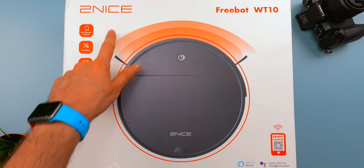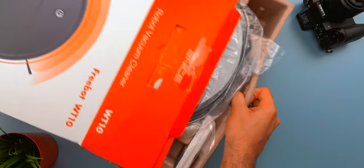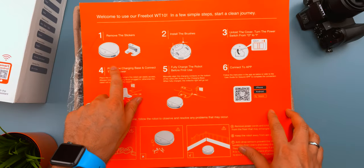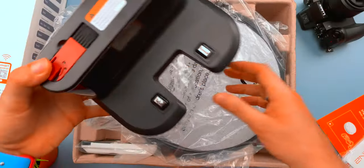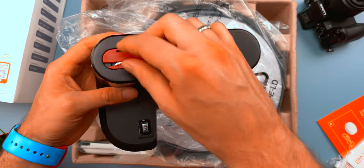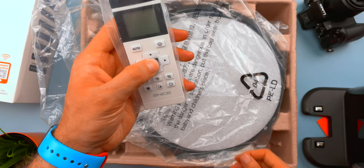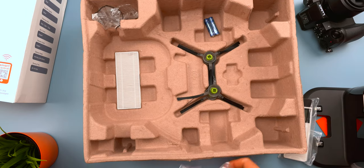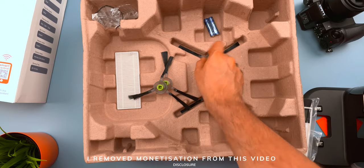The product comes in a nice white and orange box. On top you can find a pretty clear instruction card that shows all the operations you need to do, along with the full instruction manual. This is the charging base with a built-in brush to clean the robot, and there is also a remote you can use if you don't want to connect it to Google Home, Alexa, or the app. There are a total of four side brushes — two extras — and also an extra filter.